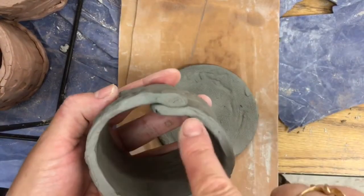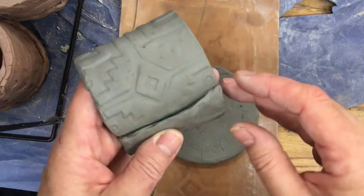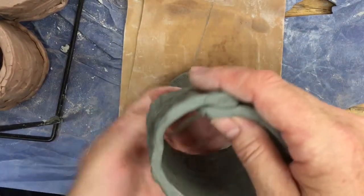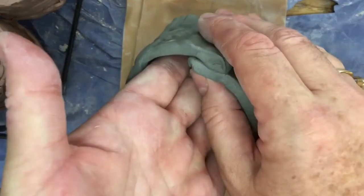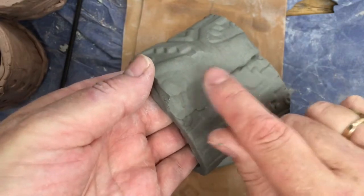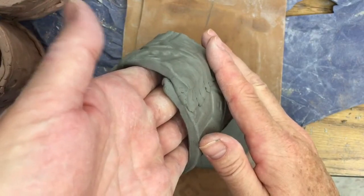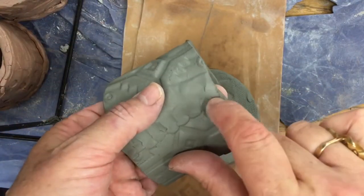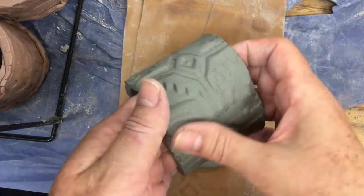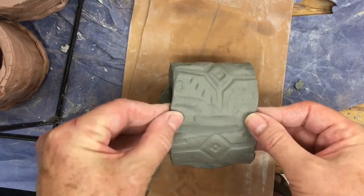I don't want to distort the thickness — I want to always keep the wall very thick. I'm going to put my fingers on the inside and just blend in the side a little bit here, gently, while supporting it from the inside. I'm moving this clay down and smoothing this seam back. You can see how it's really wet, so it just blends real nice. If you have harder clay, then you're going to have to add slip, but we're good for today.